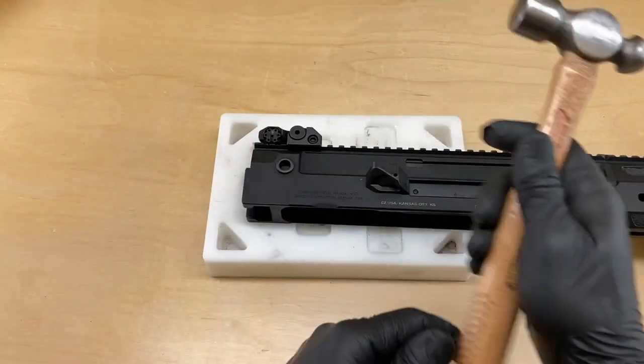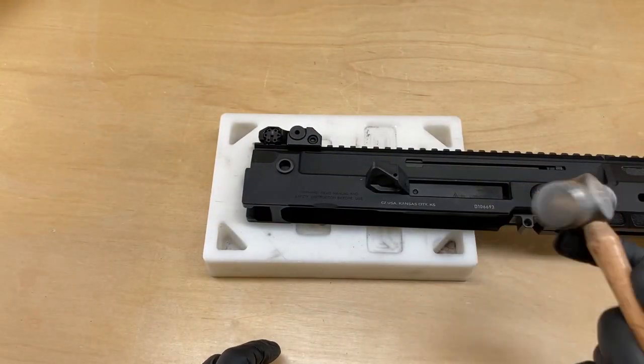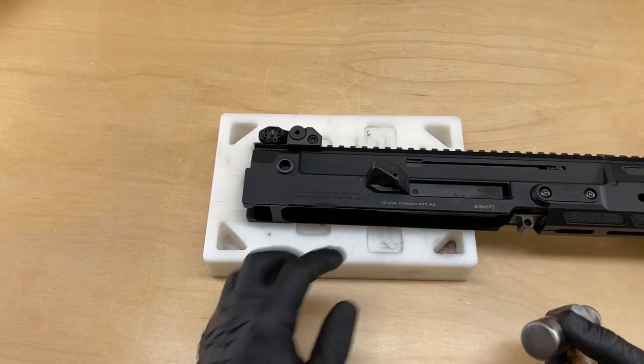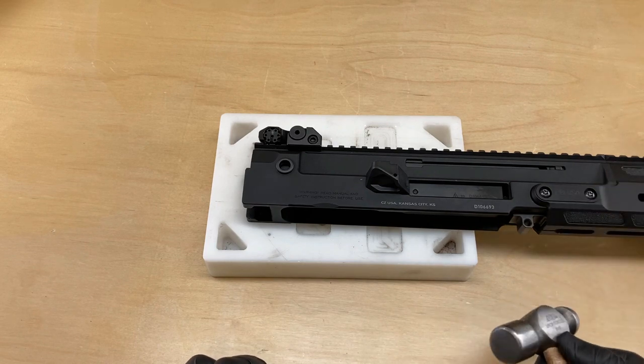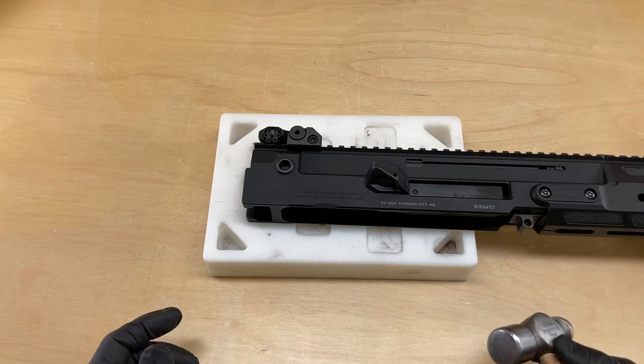Get it started by hand and then we're going to use our hammer. You can use a steel hammer — it's a pretty robust piece of polymer, made to deflect brass for its life — or you can use a nylon hammer, totally up to you.